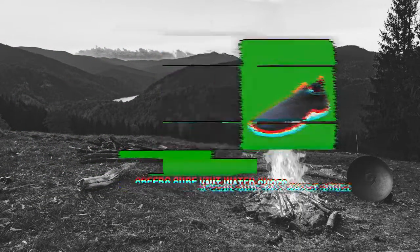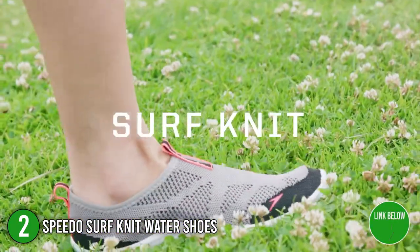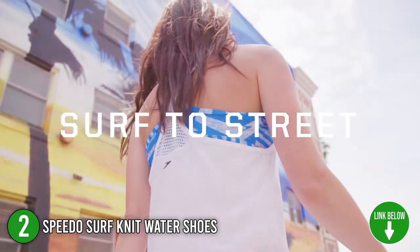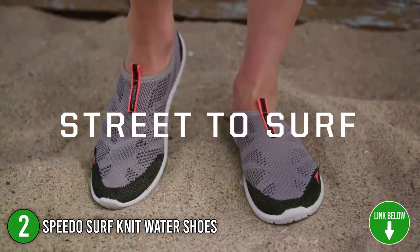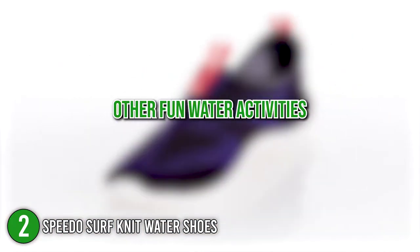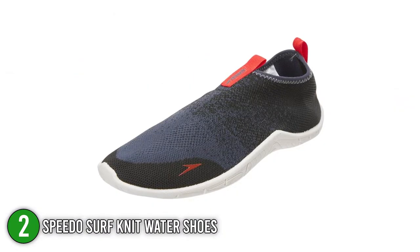The second water shoes on our list is the Speedo Surf Knit Water Shoes. Delivering fashionable and reliable activewear, the Speedo Surf Knit Water Shoes are the best option for exploring nature and nearby waters. We highly endorse this product for those who enjoy waterboarding, pool pilates, canoeing, and other fun water activities. You can use them all throughout the day with a material that drains quickly and rinses easily.